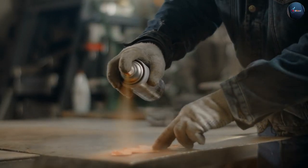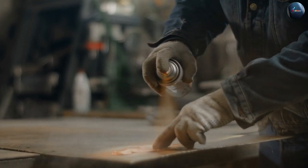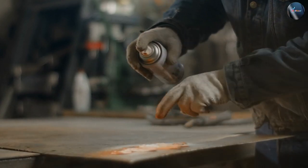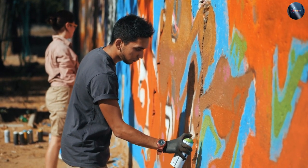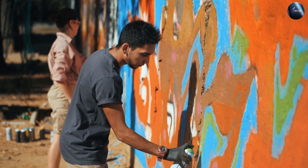The third factor to consider is personal preference. If you prefer a shiny and reflective finish, gloss spray paint is the way to go. If you prefer a more subdued and subtle finish, satin spray paint is the better option.